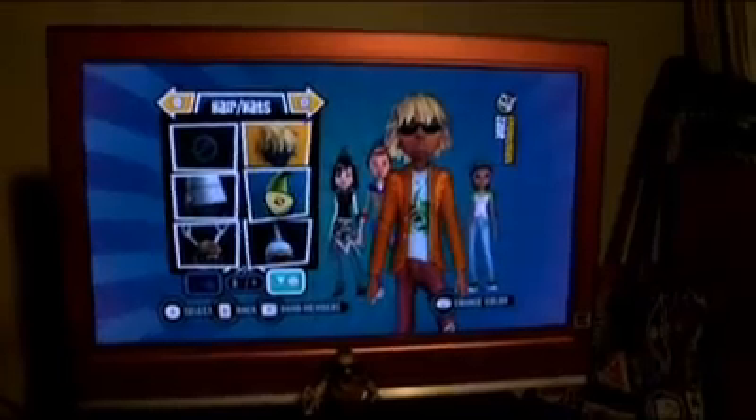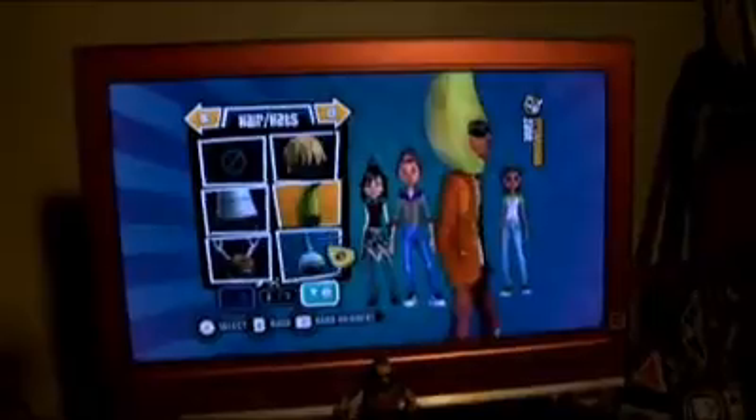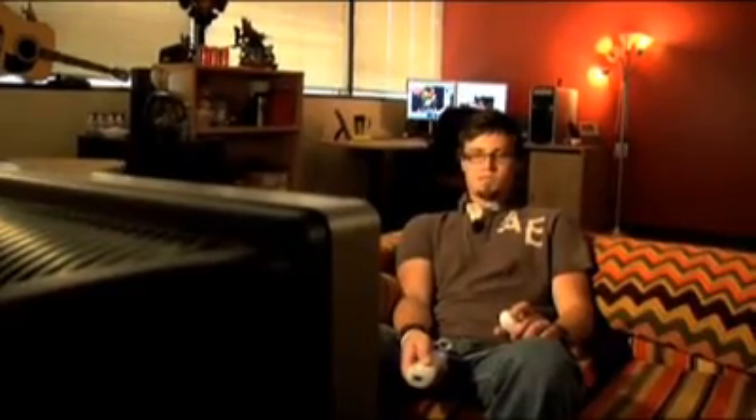My part in creating Ultimate Band is just kind of dreaming up the characters — what they're going to wear, what colors they're going to have on, whether it's going to be a boy or a girl — and just really trying to make those as cool as we can and as fun as possible. It's running the gamut of all these crazy designs and interesting shapes.